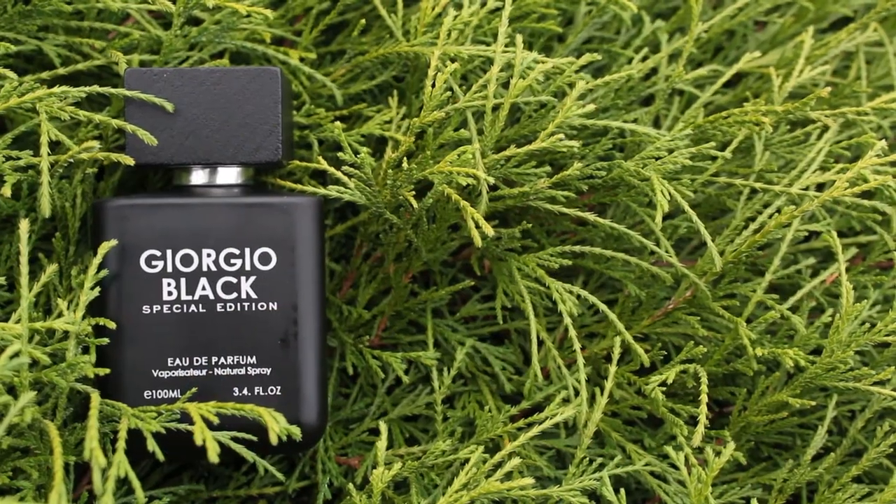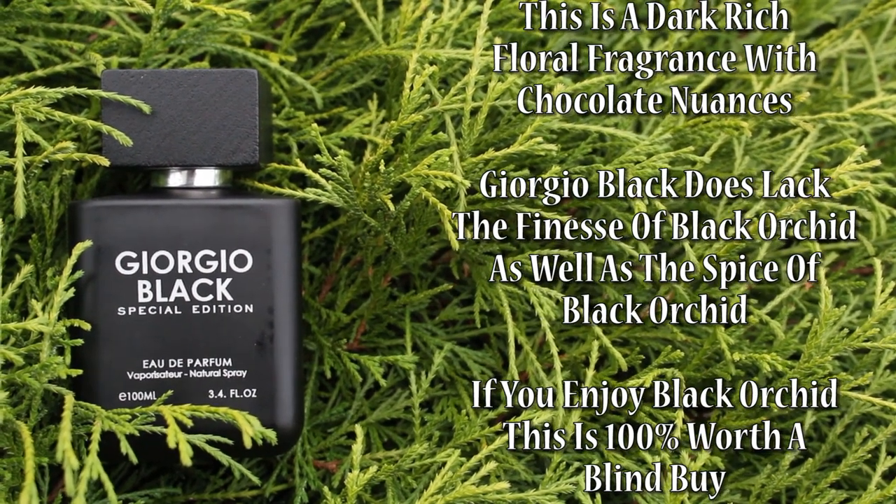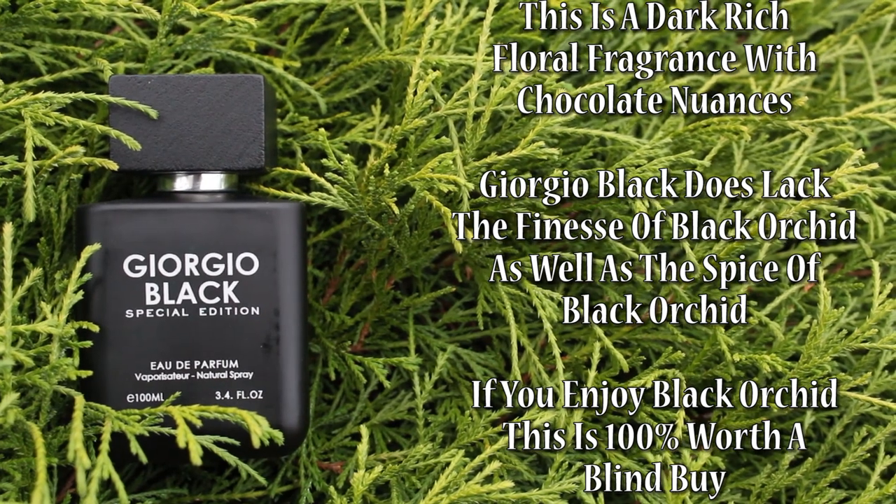Overall, Black Orchid just feels more delicately put together. In the dry down, though, which is the most important part, I find these two 80% to 85% similar — which is amazing considering Giorgio Black was picked up for about $12. I've smelled a lot of clones in that $10 to $15 range, and almost all of them smell like a $10 to $15 fragrance. They usually fall apart in the mid to the dry down, end up smelling like a synthetic mess, get overly powdery, don't last, and smell cheap. This does not smell like a $12 fragrance to me. It doesn't come across overly chemically synthetic, it doesn't smell gross, it doesn't fall apart, and the projection and longevity are on point.